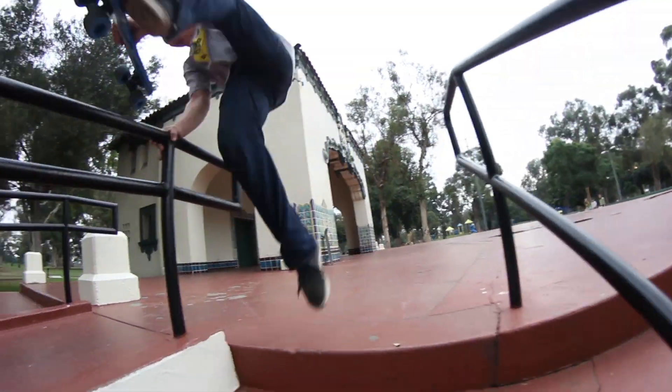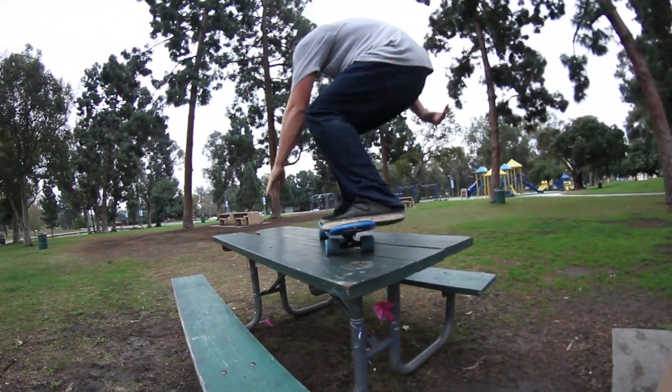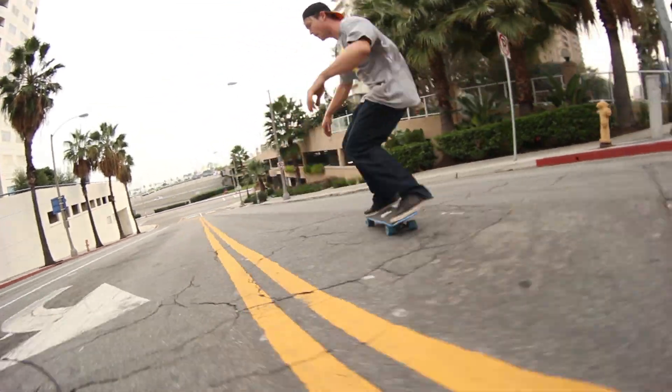Because this board is little and designed for skinnier trucks, it is not ideal for serious speed boarding or super tech flip trickery. That said, no one ever claimed it was.